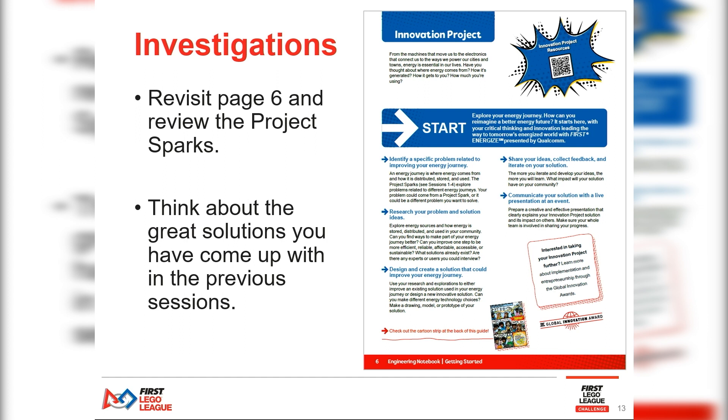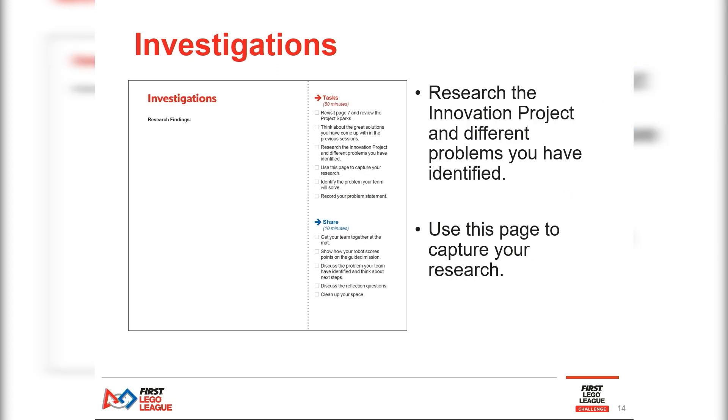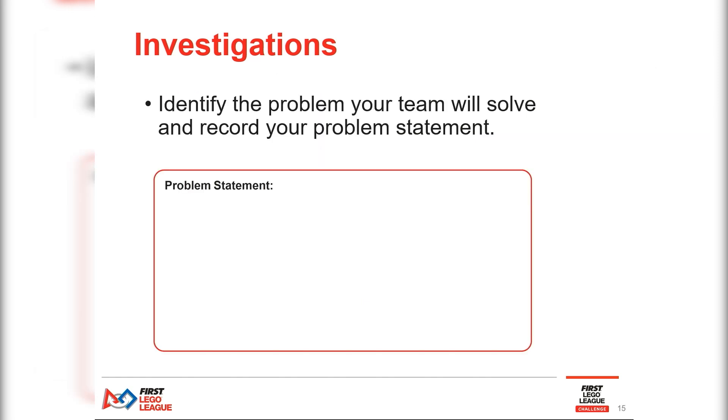Over the course of four sessions, you'll be challenged to research a problem using the Project Sparks for inspiration, investigate that problem and identify different solutions, capturing your research before creating a solution to take forward to your peers.